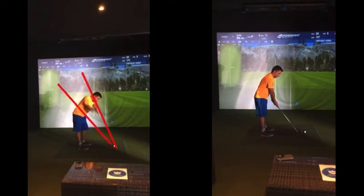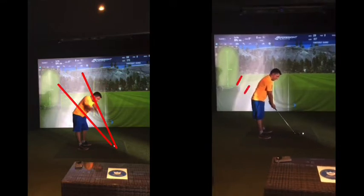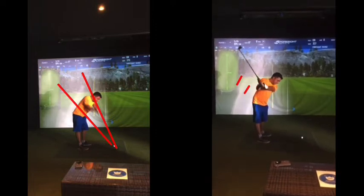We want to get it more kind of on that angle. So your practice swings now are kind of an exaggeration of how far behind you can you get your arms. This was an exaggeration — that's a good backswing, that's it — much more towards your toe line there. That backswing is not bad.